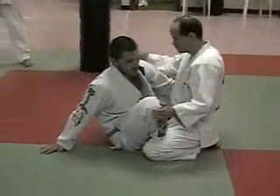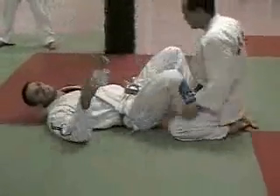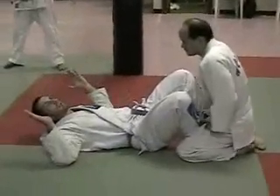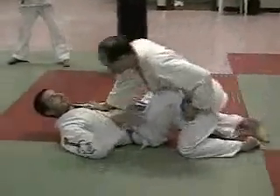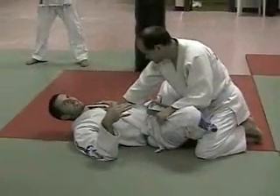If my butt is too close, he can just push on my chest and I'm flat. And if you remember that shooting star pass that we did, where he plants his head, turns and he comes here — I'm dead. Any time I'm in butterfly guard, the worst possible position I could be in is flat on my back with my feet between his legs like this.